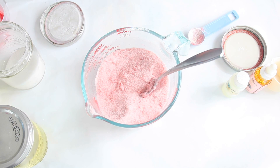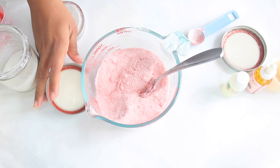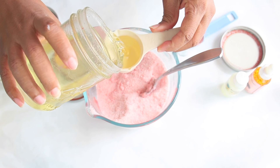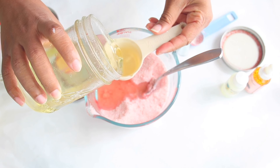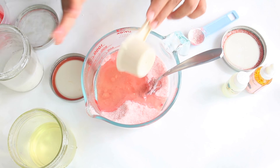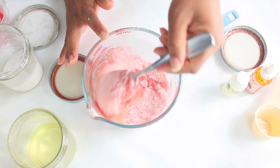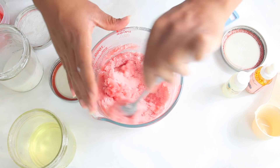Once you've mixed all your dry ingredients together, we're going to add our oil. We're going to add about a half to three-quarters cup of oil. I'm using a quarter cup measure, so I'm going to do it about twice to get a half a cup, and then I'm going to mix it together to see if I like the consistency.